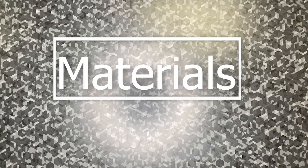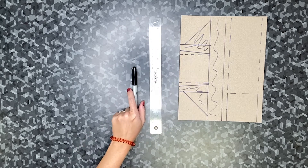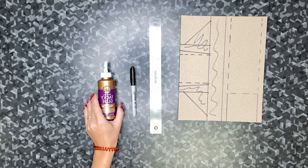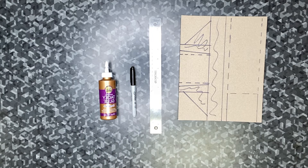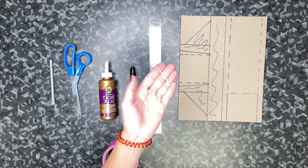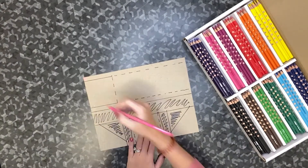The materials needed to assemble your hallway glider include your parts laid out on cardstock, a ruler, a marker or pencil to write with, liquid glue such as tacky glue, Elmer's glue, or wood glue, scissors, a utility knife, a piece of duct tape, a jumbo paper clip, and a cutting mat or scrap cardboard.